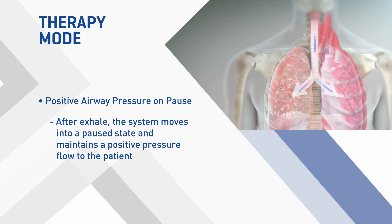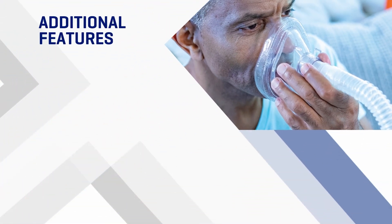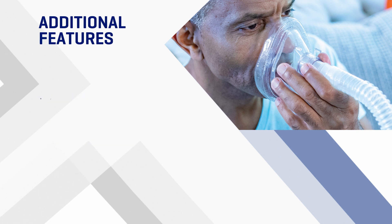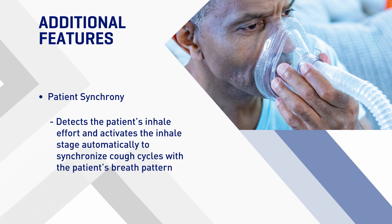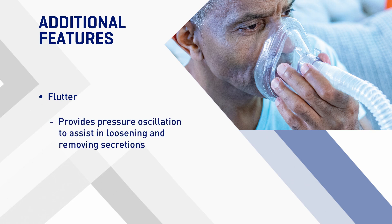This is referred to as positive airway pressure on pause. Additional features for patient comfort include End with Sigh, which opens the patient's airways after the last exhale of the therapy, and Patient Synchrony, which detects the patient's inhale effort and activates the inhale stage automatically to synchronize cough cycles with the patient's breath pattern.